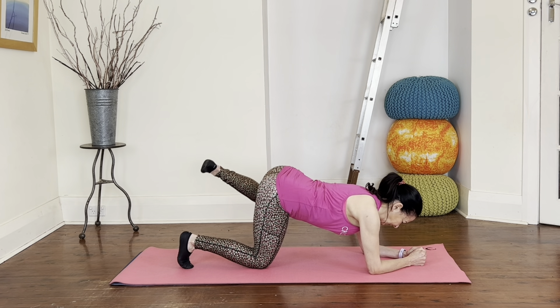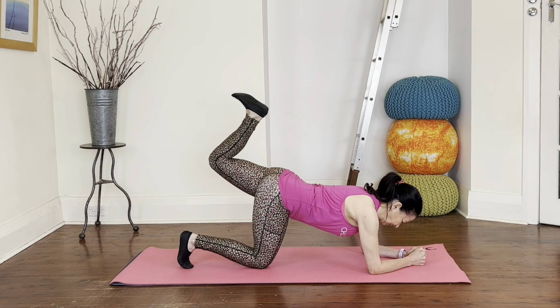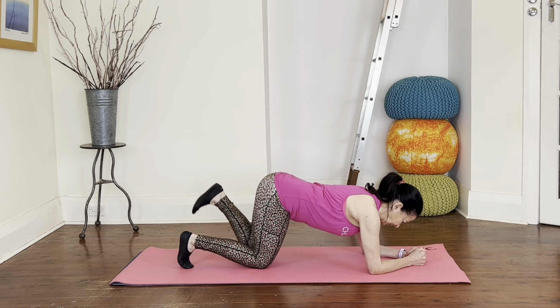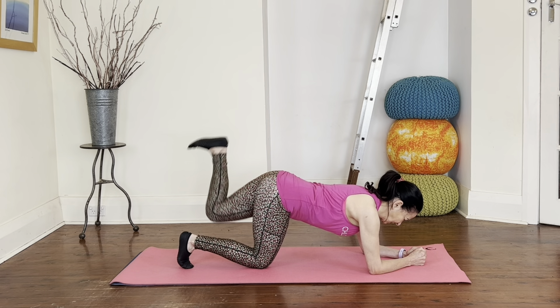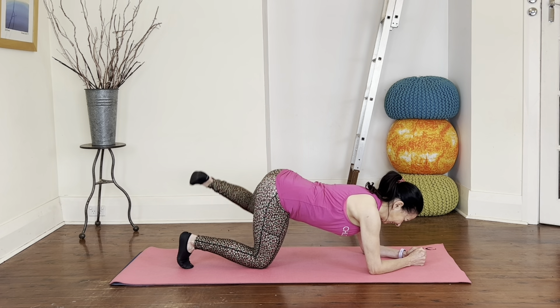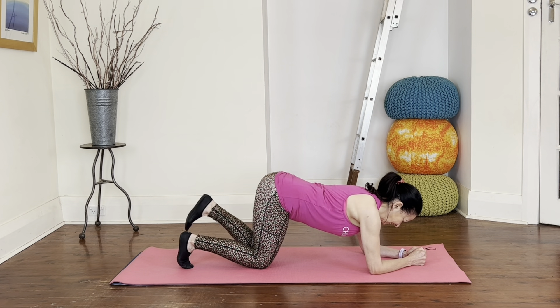Swap sides — same thing. Heel up to ceiling five times, keeping the hips nice and level and square, abs connected so you're not sinking into your low back. Out to the side five times — if you can only go a little bit, don't worry, we all have different ranges. Just make sure you squeeze those side glutes. One more set of each: up for five, double-check you're not sinking through the shoulders, head in line with your upper spine. Then to the side for five, last five, last two, and last one.